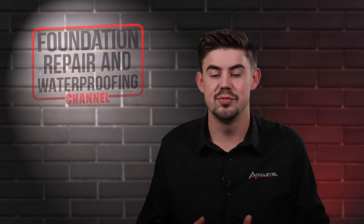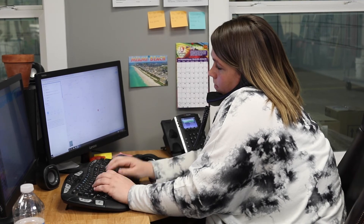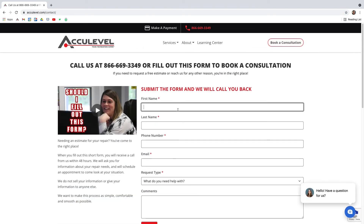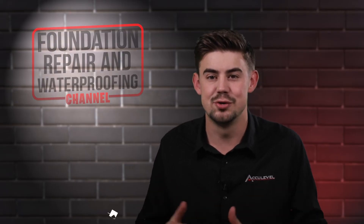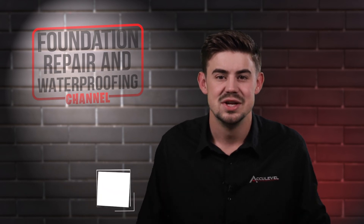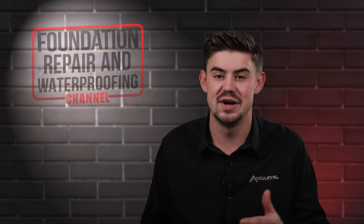If you have issues with your crawl space or foundation, give us a call to schedule an appointment with one of our project advisors. You can also go to our homepage, acculevel.com, and click the book a consultation button in the top right corner. Fill out the form and we'll contact you within the next business day. Do you have questions about your cold floors? If so, please leave them in the comments below and we'll be happy to answer them. Check out the description for more videos and blog articles on crawl space and foundation repair.